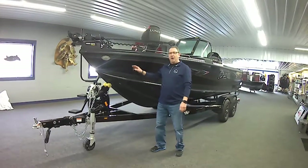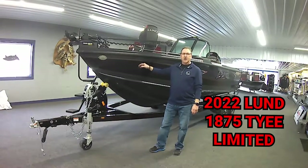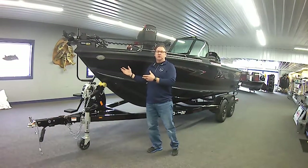Today we're going to talk about the Lund 1875 TIE Limited. This is a boat that's special for them this year — every year they have a limited package, and this is what this one is.